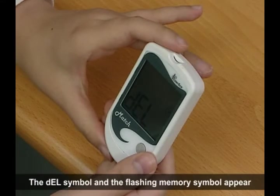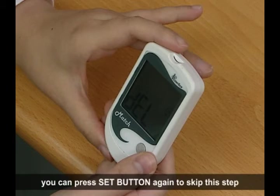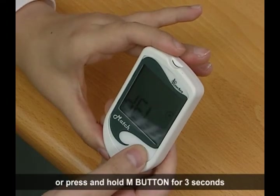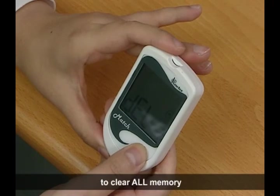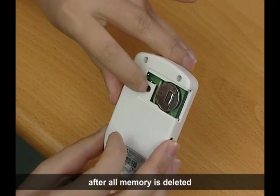The DL symbol and the flashing memory symbol appear on the display. You can press the set button again to skip this step. Or press and hold the M button for 3 seconds to clear all memory. Three dashes will appear on the screen after all memory is deleted.